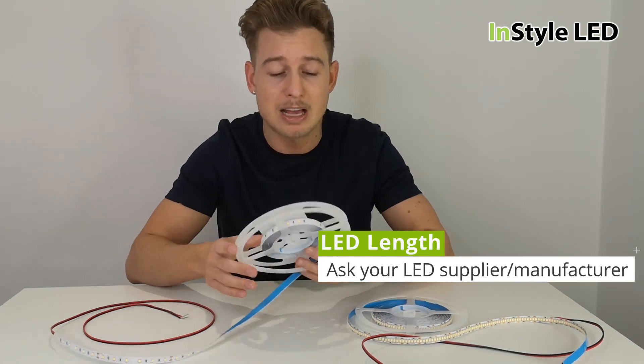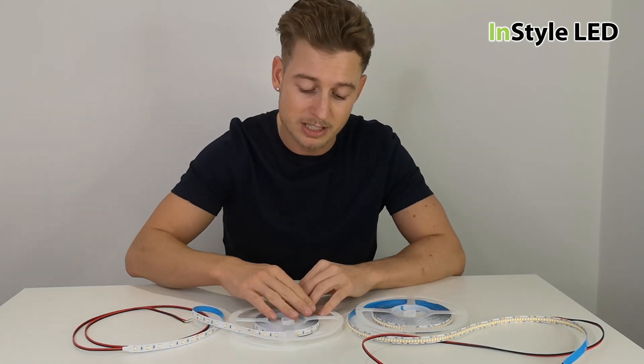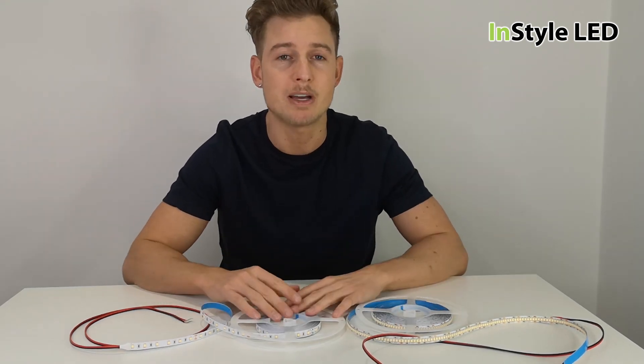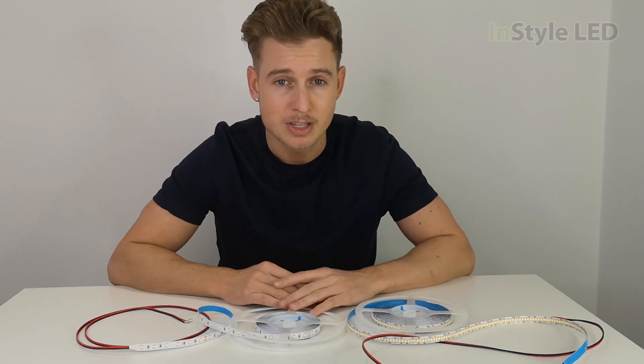Voltage drop will affect the strip by making it less bright than the start of the reel at an unacceptable level. Be sure to comment, please subscribe, and any questions feel free — thank you for watching.